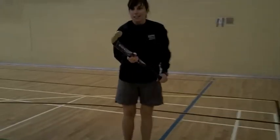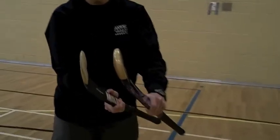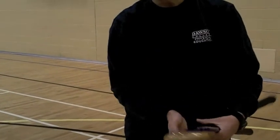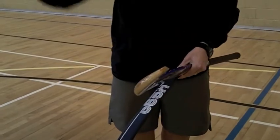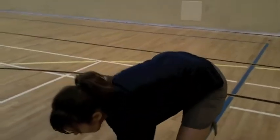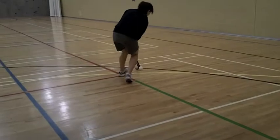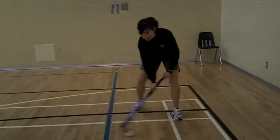This is an outdoor field hockey stick. The difference between the two is really the thickness. This one is much heavier, making it harder to manipulate the ball in an indoor game setting. The reason there is a thicker portion is because in the outdoor game you can hit the ball and you need the weight of the stick behind it. So it's a little bit more awkward, but you can use an outdoor stick indoors as long as you use all the skills.